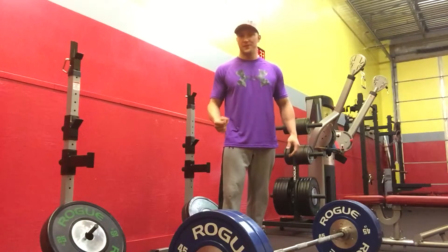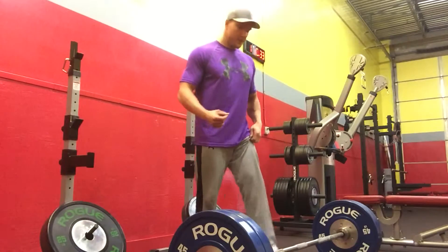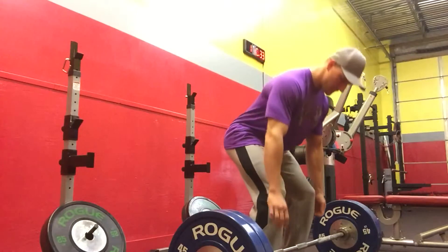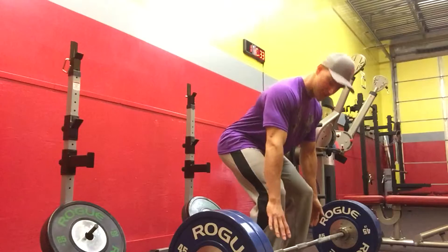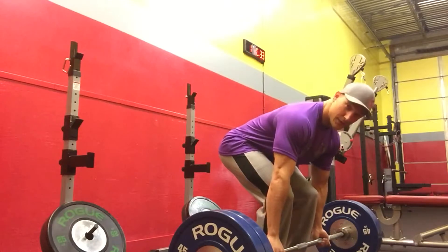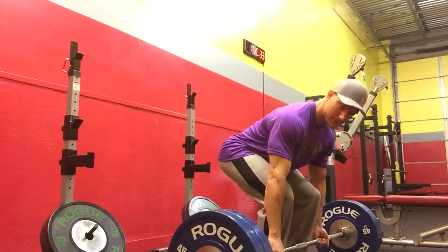I promise you, you're not stronger this way. So here's what you want to do. Approach the barbell, get into the closest position that you possibly can, set your hand position, and pull the slack out of the bar hard. You're going to literally bend the bar before you even lift it.